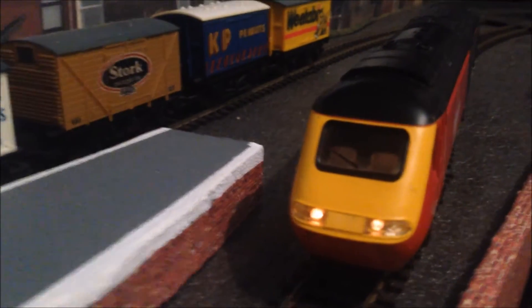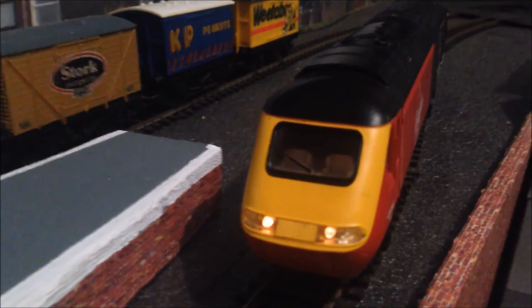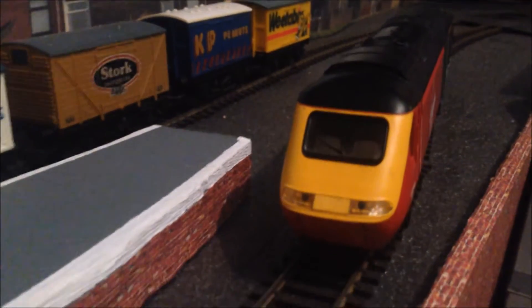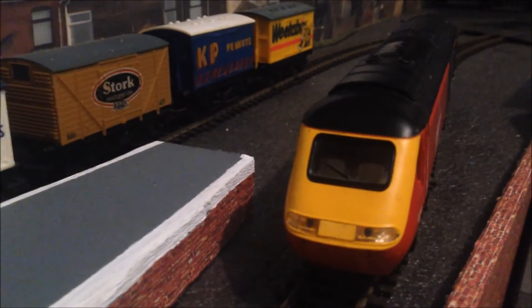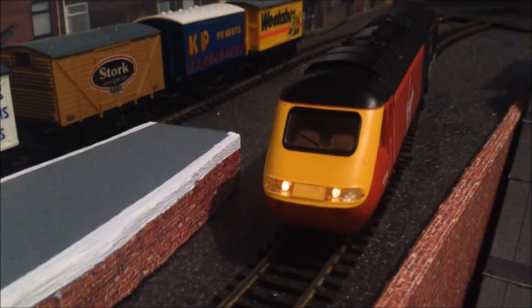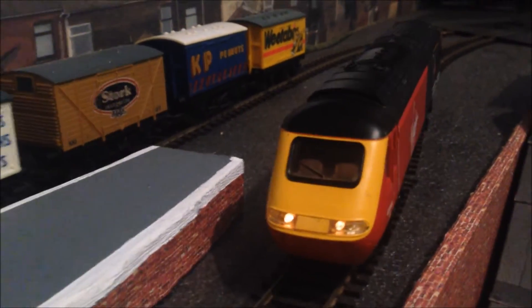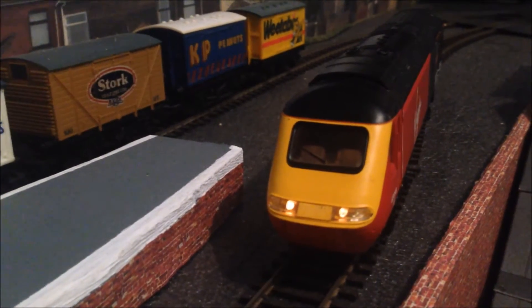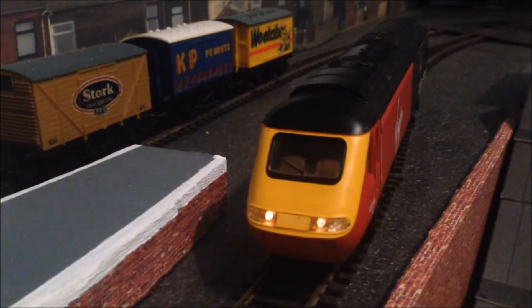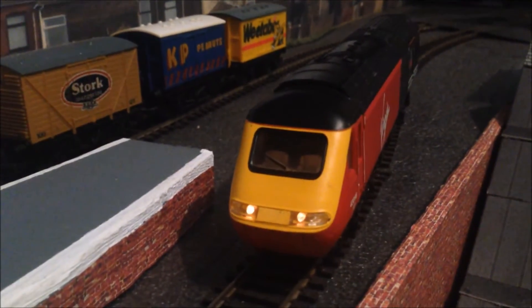As you can see, they only come on in the direction of travel — heading towards the camera — and if we're going to reverse, nothing. So what we want to do is upgrade these to LED lights, make them much brighter, and obviously we want to have tail lights when operating in reverse. We'll go back over to the bench now and show you how it's done.